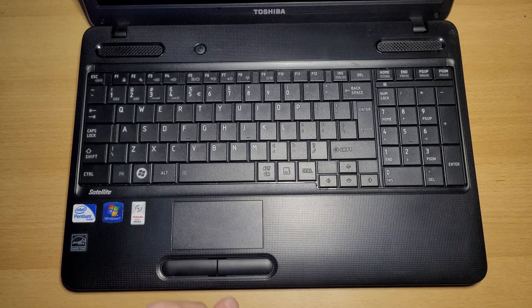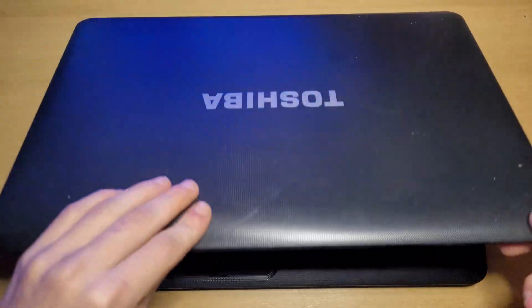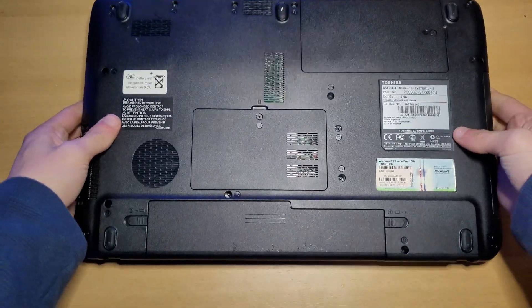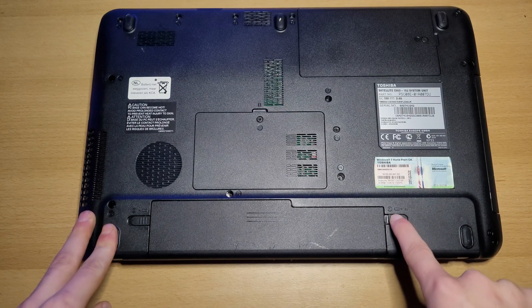Alright, first off, time to replace the battery. To do this, close your laptop, flip it over. And right here, this switch, pull it to this side.